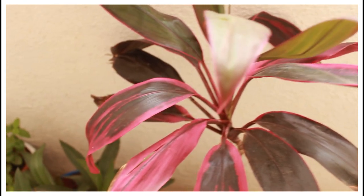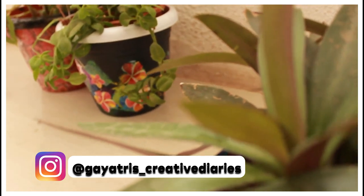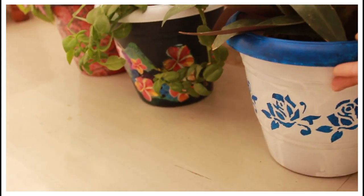Hello guys, I hope you are doing well. I am Gayatri. Welcome back to my channel, Gayatri's Creative Diaries. In today's video, we will decorate old plastic pieces.